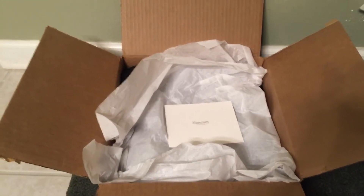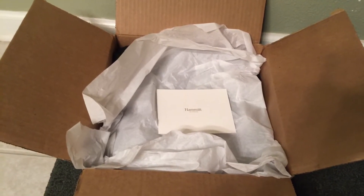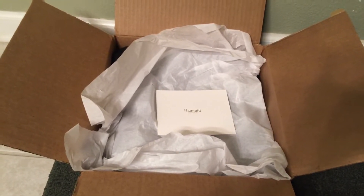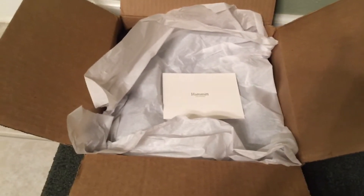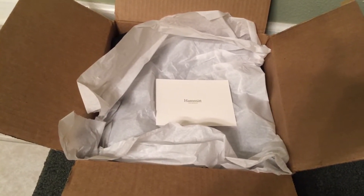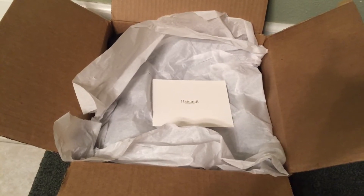Alright, so a little backstory. In maybe November or December last year, I pulled out this bag — I hadn't carried it in a long while — and in the process of carrying it, the rings disengaged from the bag. I went on to the Hammett website because Hammett has a lifetime guarantee on workmanship and materials.